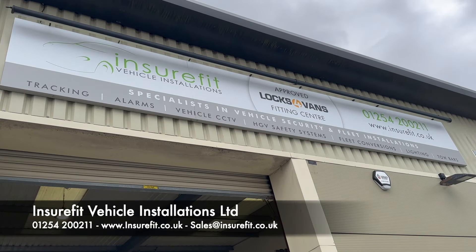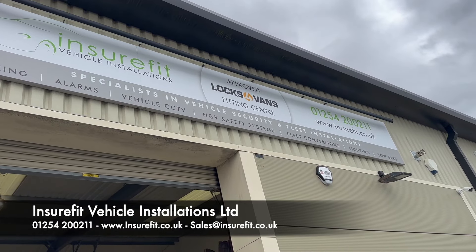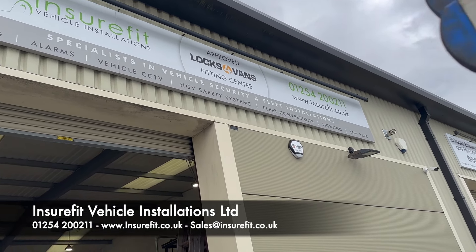Hello, welcome to InsureFit Vehicle Installations based in Blackburn, Lancashire. We are an approved vans fitting centre in the North West.